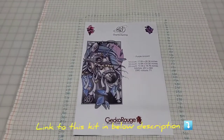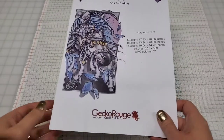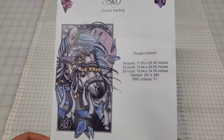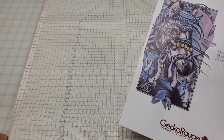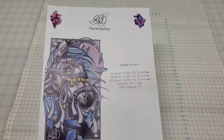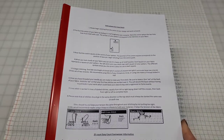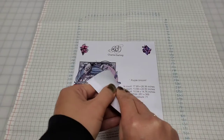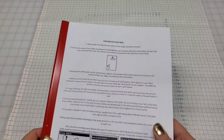Just getting ready to do a new start on my birthday present. My husband got me this Gecko Rouge kit, Purple Unicorn by Charlie Darling. I actually got it in the 28 count evenweave. And I love their kits. I love my husband. I sent them the link to my wishlist. I have it on PDF in my wishlist, but I got the printed chart. So this is going to be interesting.